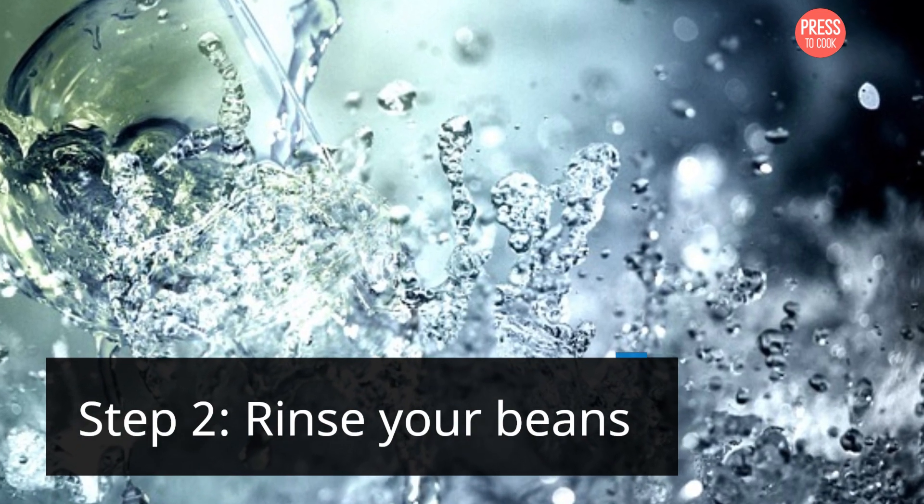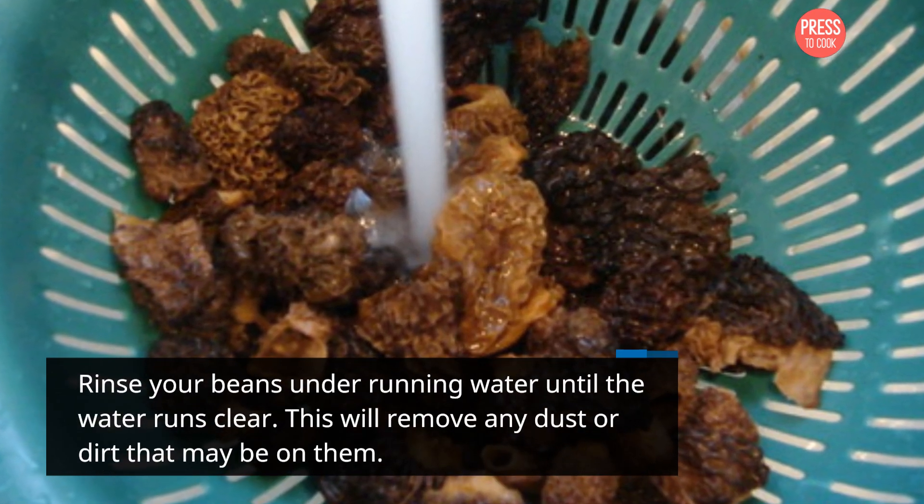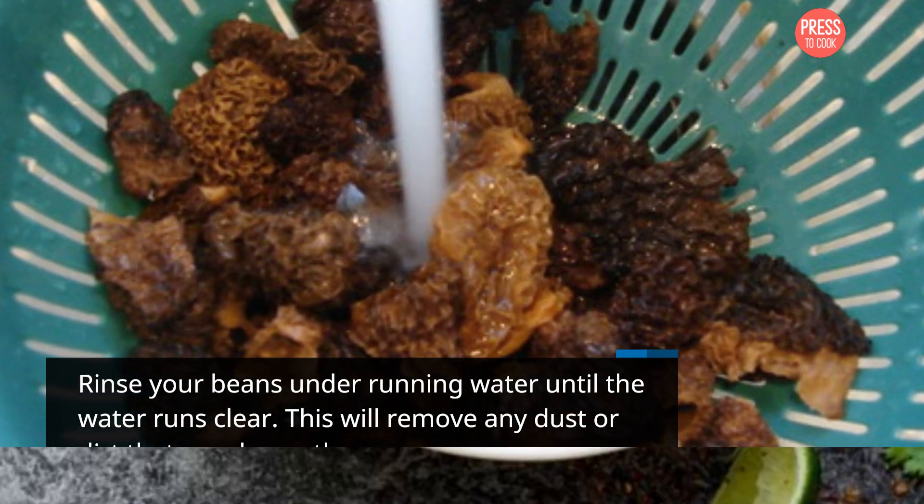Step 2: Rinse your beans. Rinse your beans under running water until the water runs clear. This will remove any dust or dirt that may be on them.